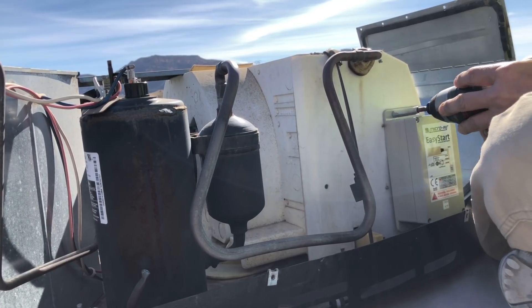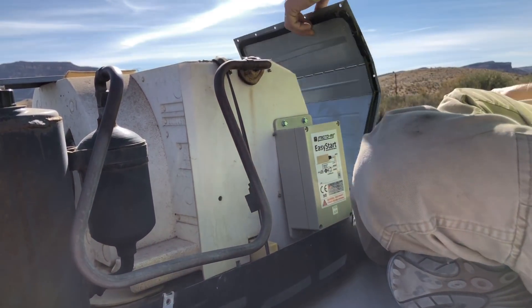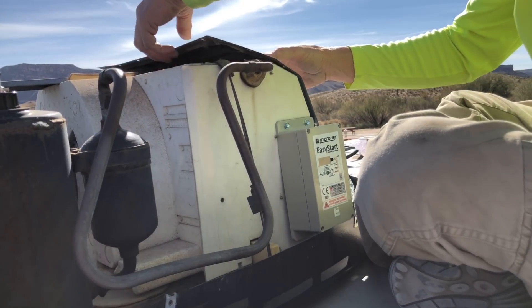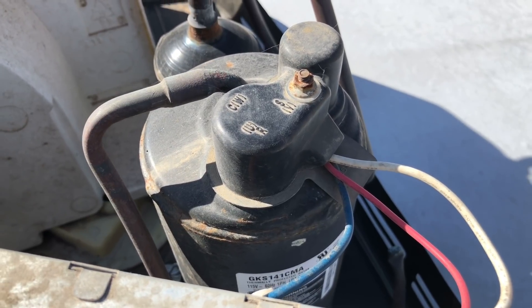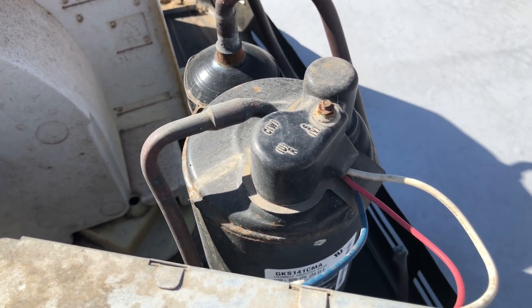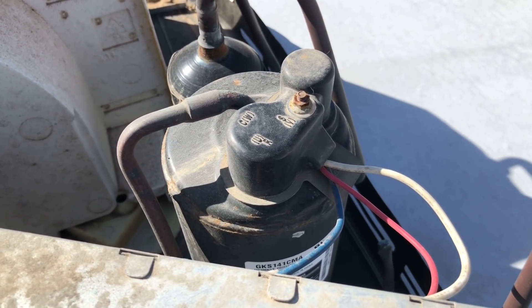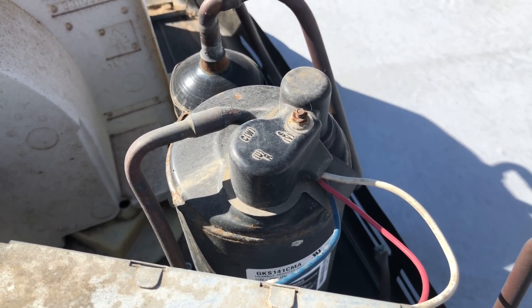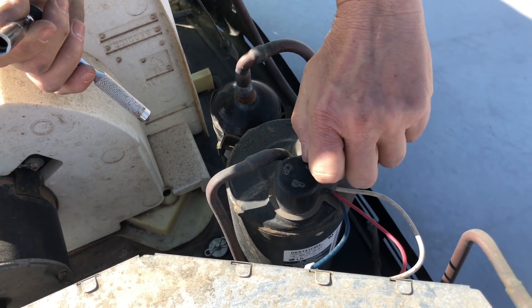The Easy Start comes with plenty of wire so it can be mounted anywhere underneath that cover. Just make sure you're not impeding the fan or any other components of the AC. Next, you're going to want to find the compressor R, C, and S terminals and the wire colors associated with each one. These are usually on top of the compressor with a plastic cap that has the markings on it.